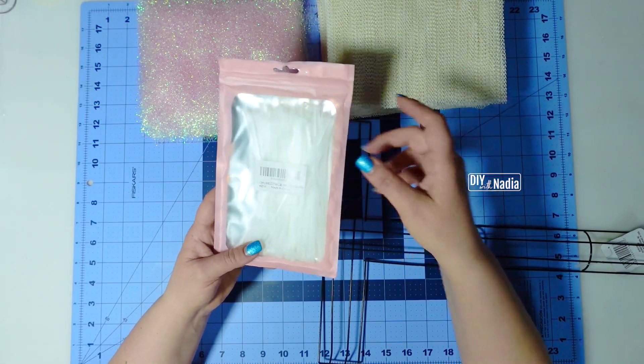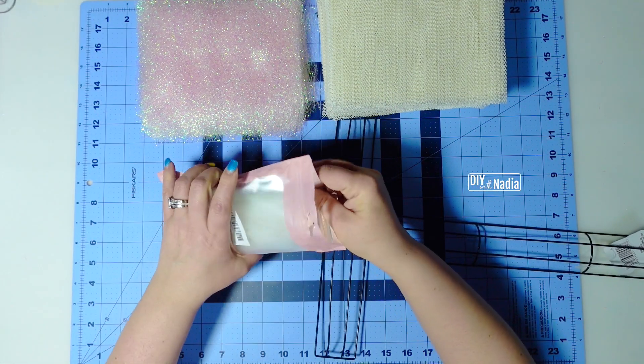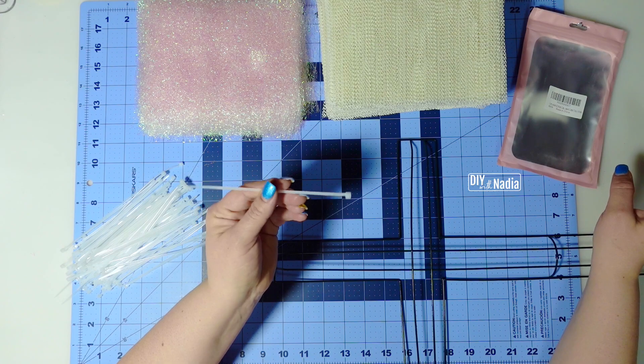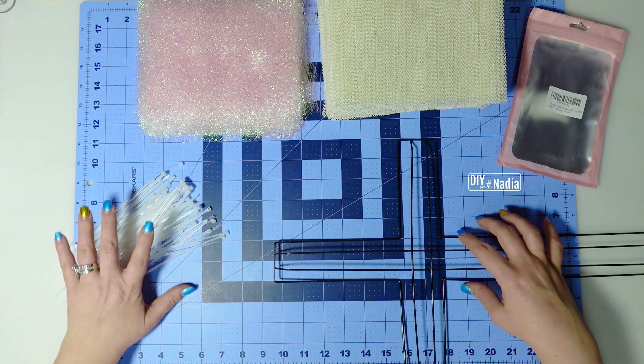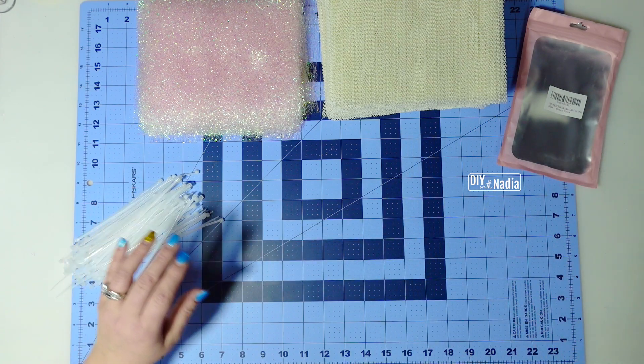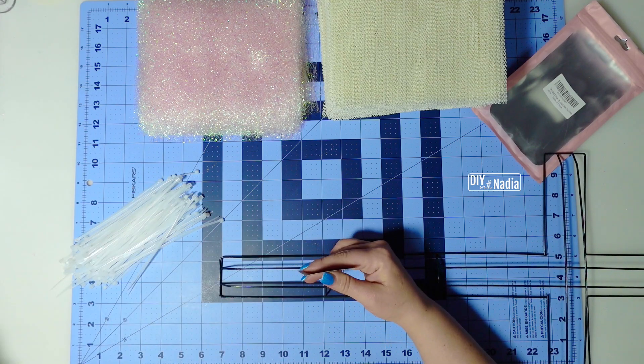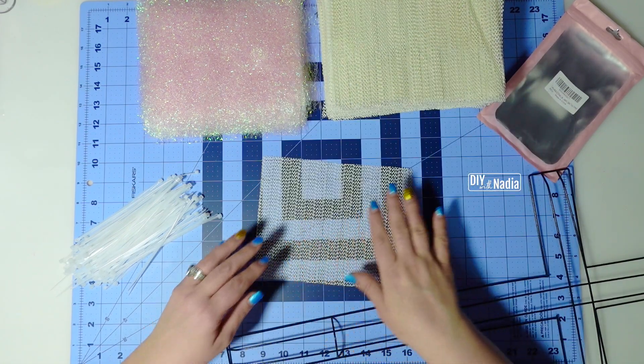These are the zip ties that are always in my description box and also in my Amazon shop. They are six-inch zip ties and I find them to be perfect for pretty much anything I do. I'm going to start with the bottom of the wreath. I always kind of come up and then do all the sections on top. Let's get started.